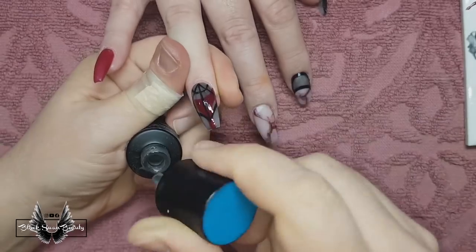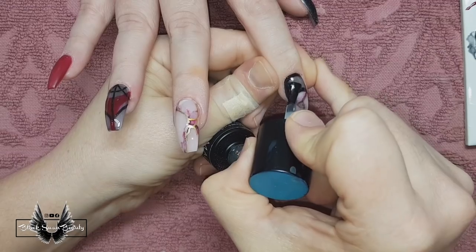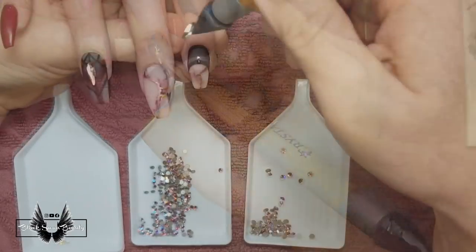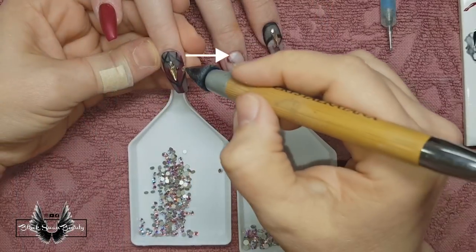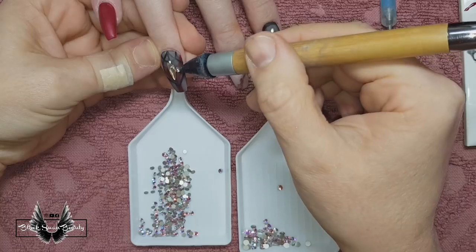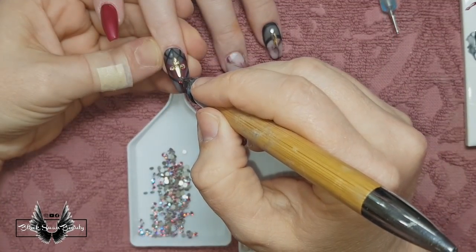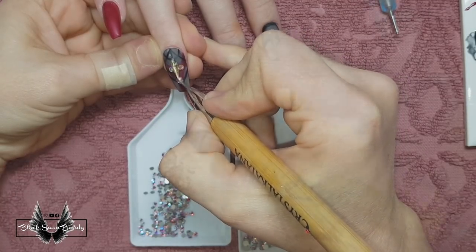I'm putting that troublesome matte top coat onto the ring finger, middle finger, and pointer finger and curing it. But after it's cured I decided to wipe it with some acetone and it made it look white and blotchy. I don't know if you can see it in the top left corner of the cuticle on the middle nail, but it seemed to have ruined the surface of the mattedness.